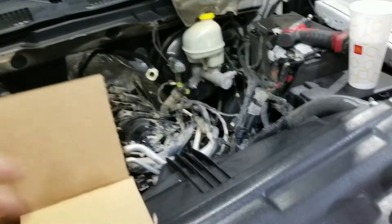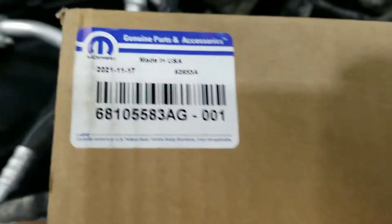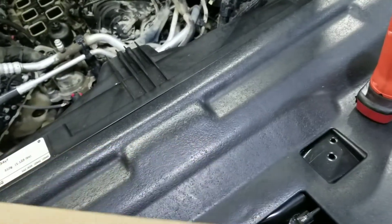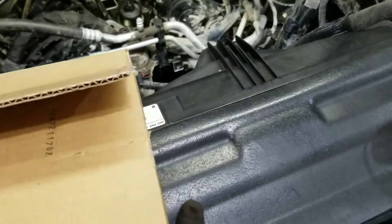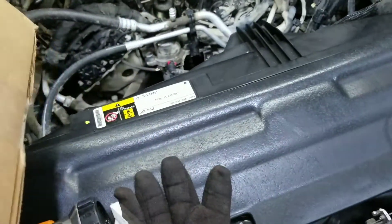Okay, so here's the part. This is the Mopar part — as you can see it's got a Mopar sticker on it with the part number. Made in America, which is a good part. Not everything's overseas these days.